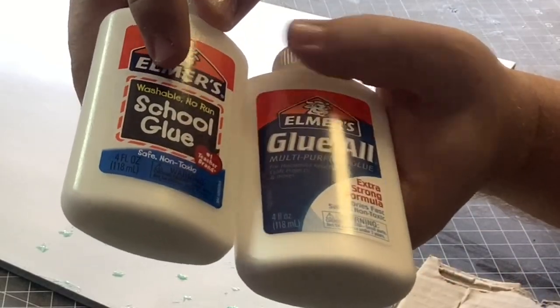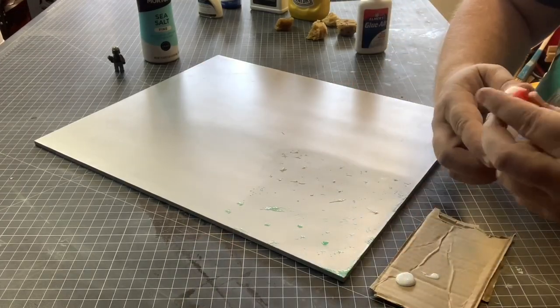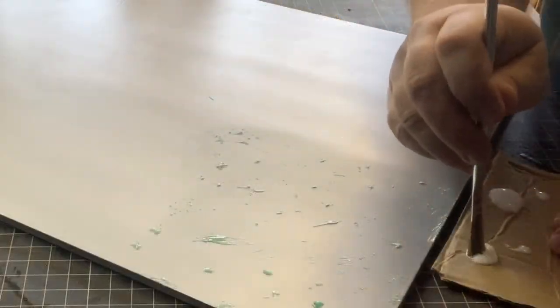For the white glues, I chose an all-purpose and a washable version. My guess is the washable version will be easier to come off at the end. The washable version was a lot runnier than the all-purpose glue.